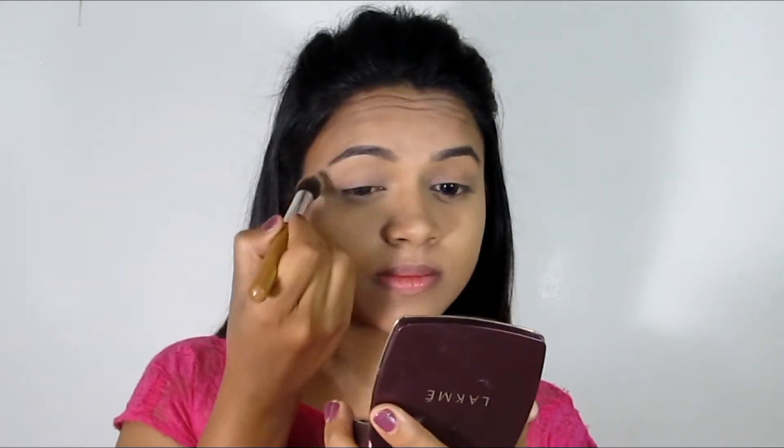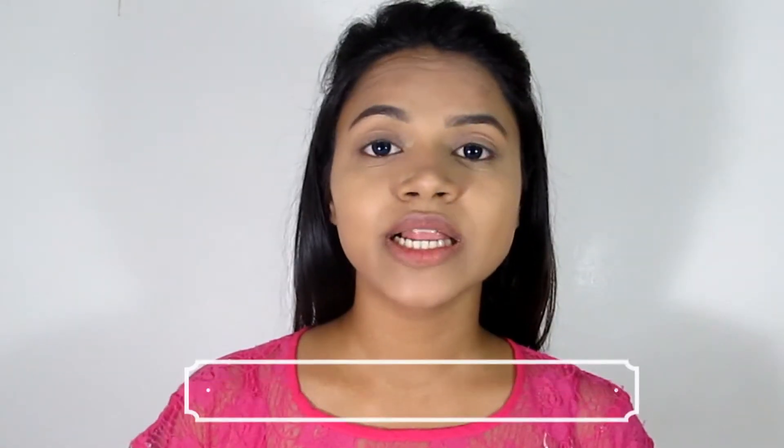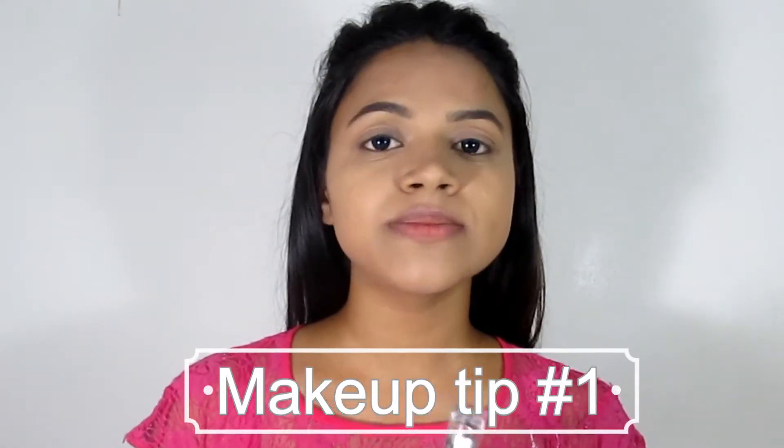For my eye makeup, I will use a big blending brush. I have a very good tip for summer makeup — usually lipstick is used only on lips, but you can use lipstick on your lips, as a blush, and even on your eyeshadows. So I am going to use this Lakme Enrich Matte Lipstick on my eyelids.